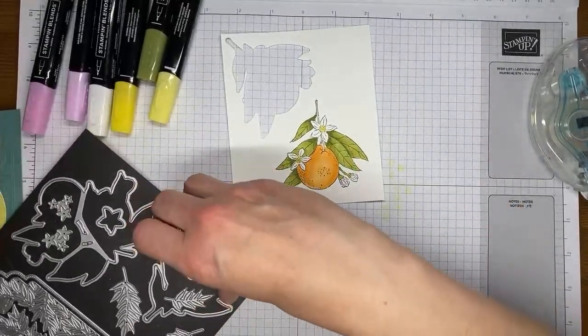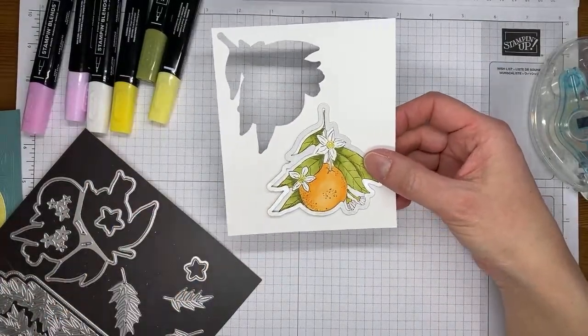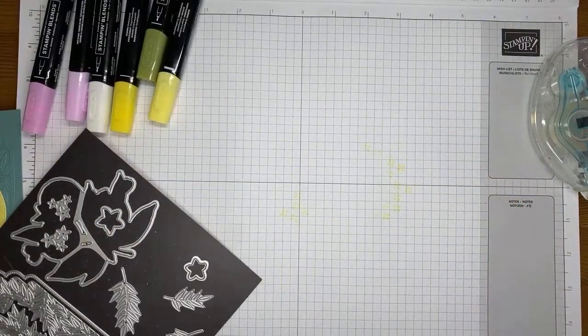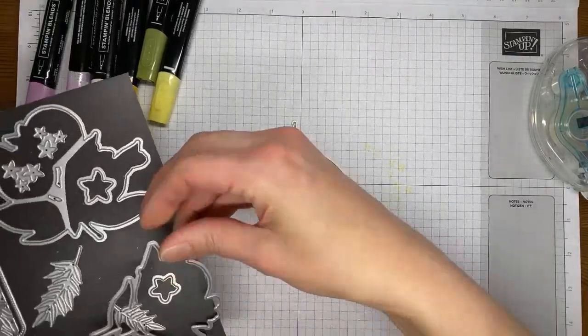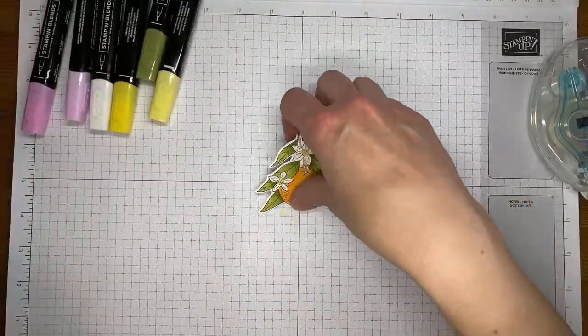Let me grab the die set and we're going to go ahead and cut this out — I'll be off screen for just a second because my die cutting machine is over to my left. There's my little die cut. I'm going to get the die put back on here before I completely lose track of it.